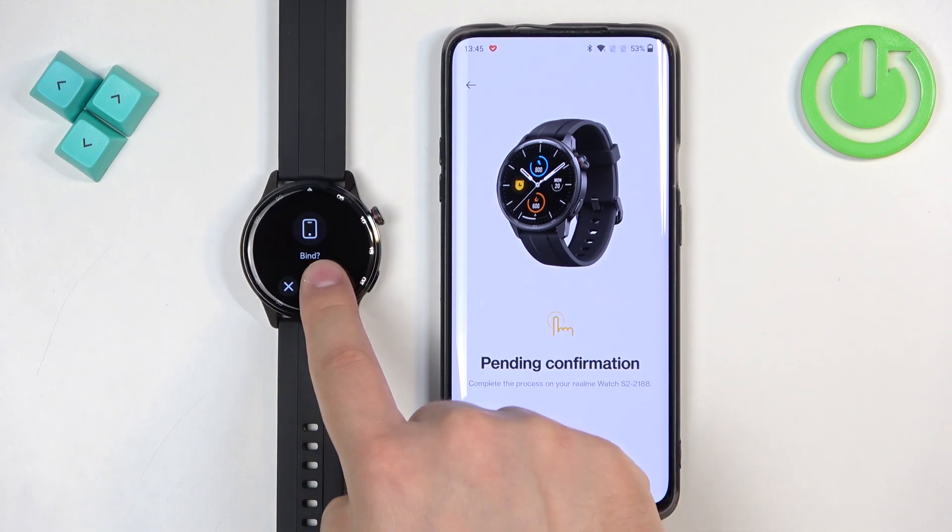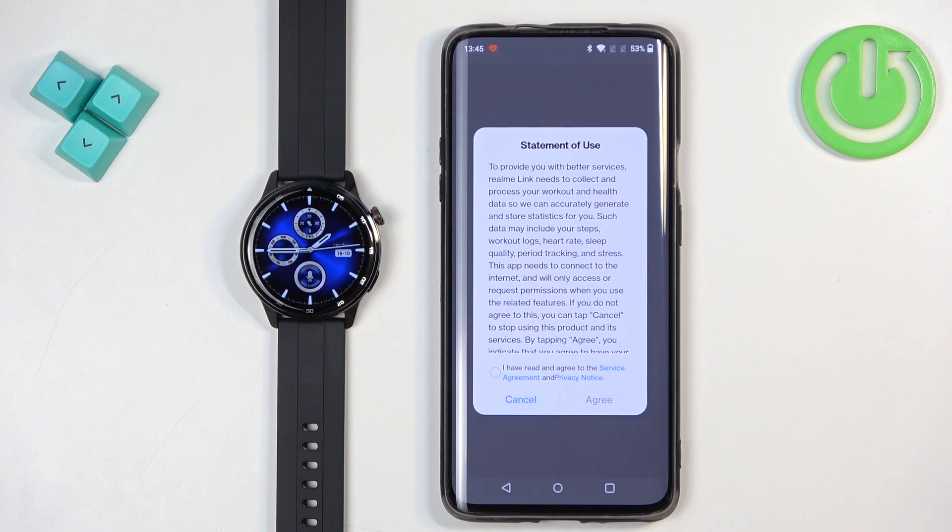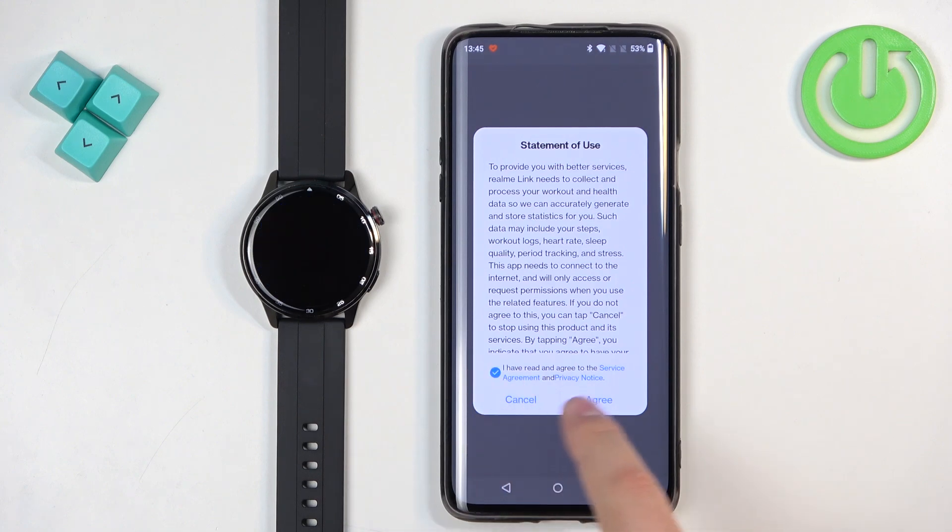Tap on the check mark to confirm. Then tap on get started. Check the box and tap on agree.